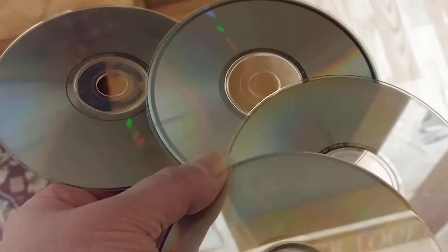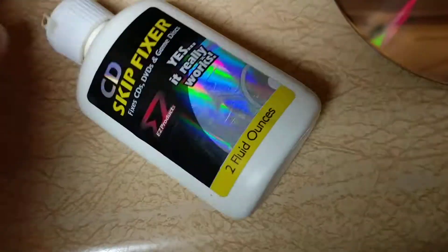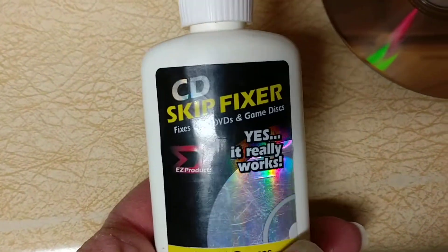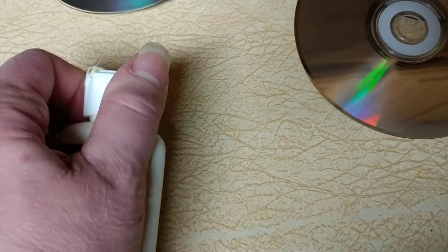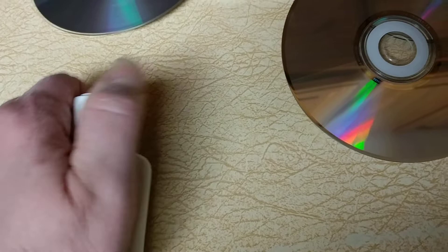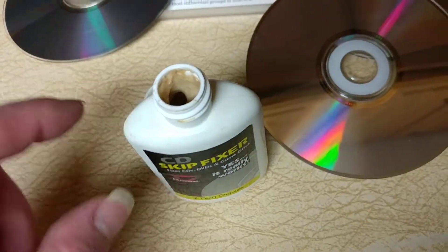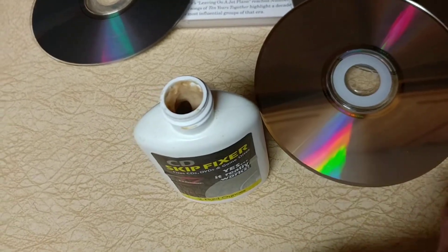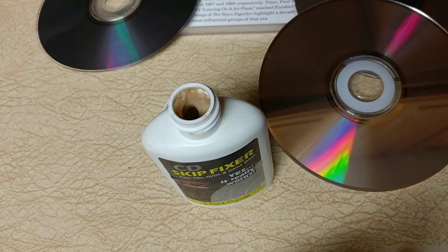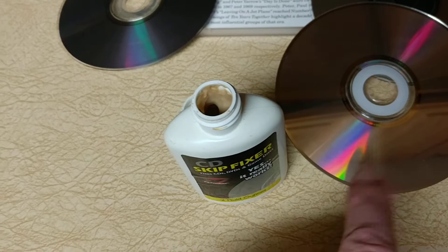They're super, super scratched and they wouldn't transfer over. The first thing I do when I have a DVD or something like that is I use this — it's a CD skip fixer and it has worked really, really well over the years. Basically, you put it on a tissue and you rub it on going in both directions, and it fills in the holes. Then you let it dry for a minute.